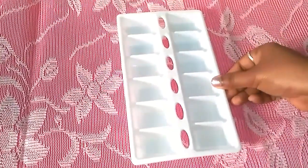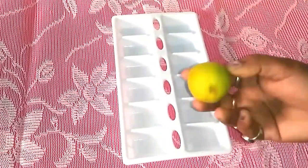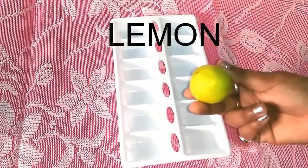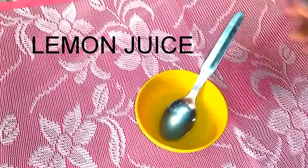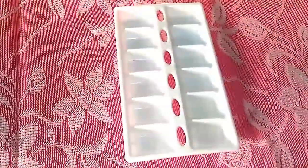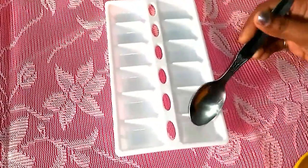First, take an ice tray and a lemon. Then extract lemon juice in a bowl. Put the lemon juice into the ice tray.